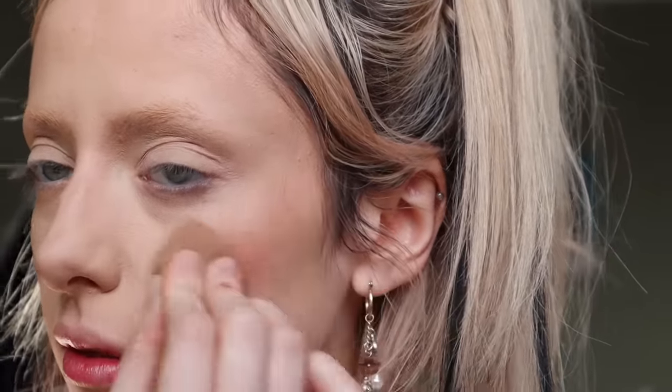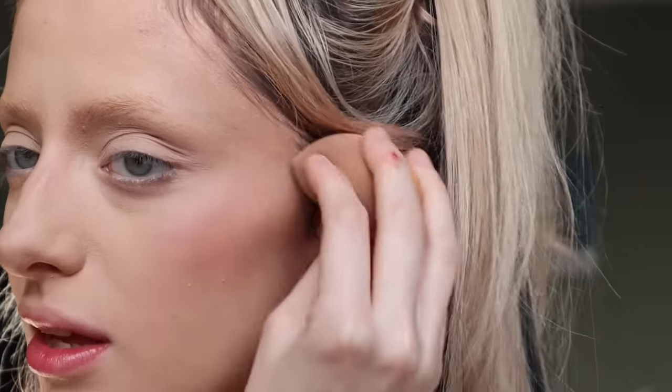I'm going to go in with the Charlotte Tilbury blush in Walk Off No Shame. I'm going to try and put it on with my beauty blender — don't ask me why, I just have a feeling that might work better. Oh, that didn't work. I've got so much dry powder on my face that all the dry patches on my skin just pick it up, so I'll just use a brush instead.